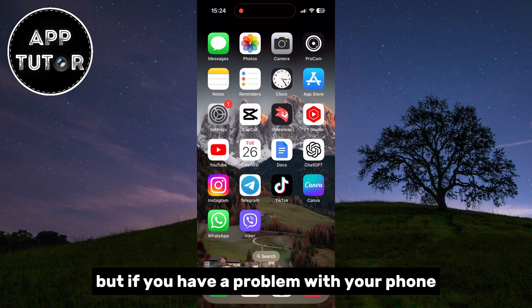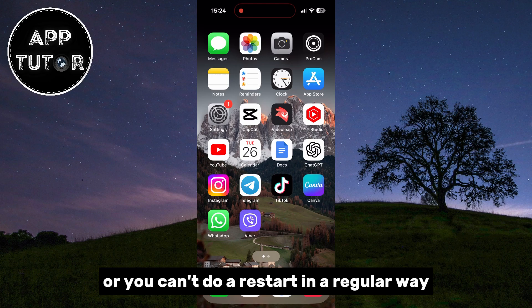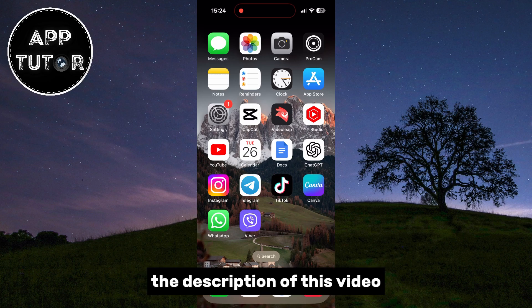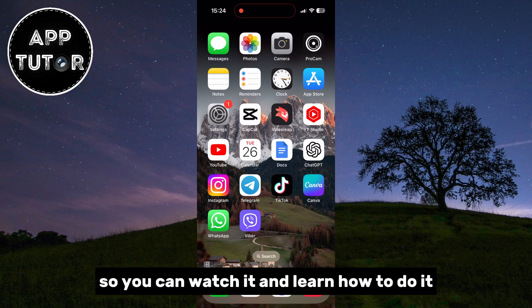But if you have a problem with your phone and it's frozen, or you can't do a restart in a regular way, then I have a video tutorial on how you can hard reset your iPhone. I'll leave that video link in the description of this video so you can watch it and learn how to do it.